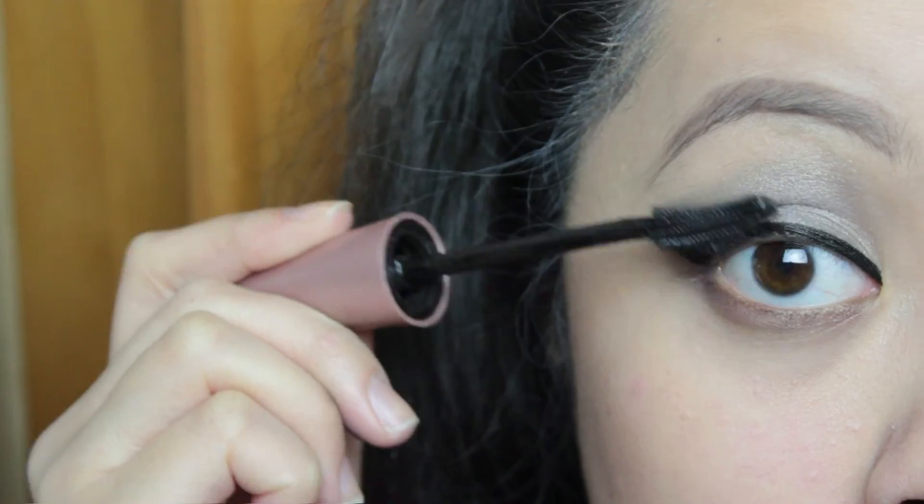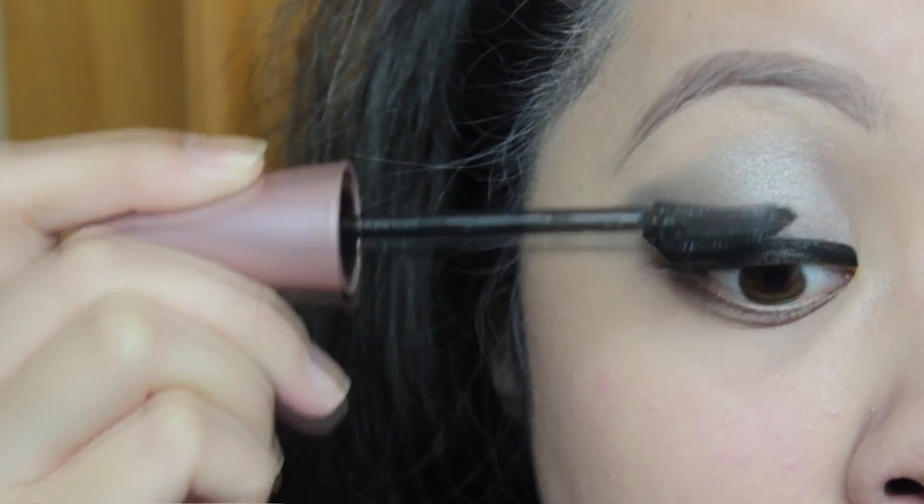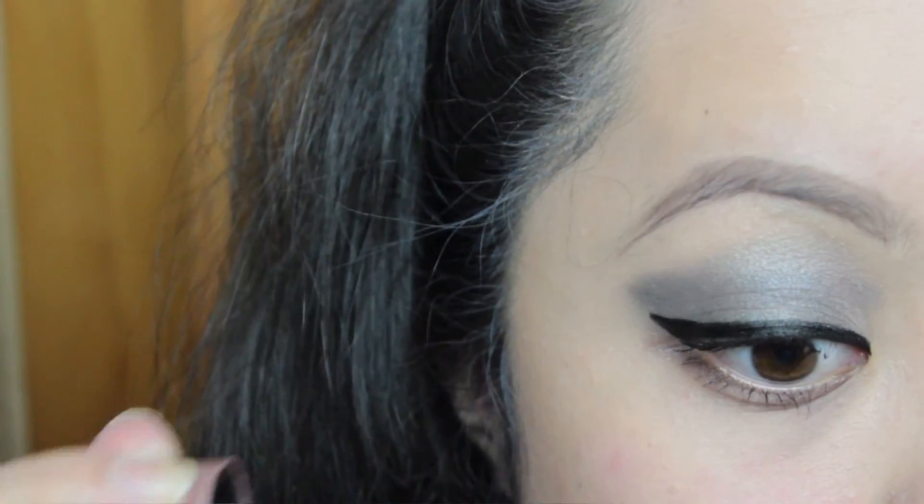And I'm just going to do a normal cat eye with a little flick like so. And then just normal mascara — no falsies because that was so much work and it hurt. And don't forget your bottom lashes. Now I'm just defining my lips with a nude pencil and then going in with MAC's Velvet Teddy, which is an amazing nude if you don't have it already.